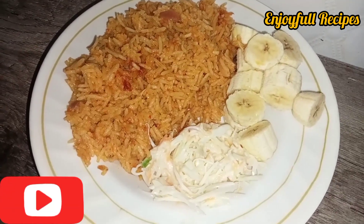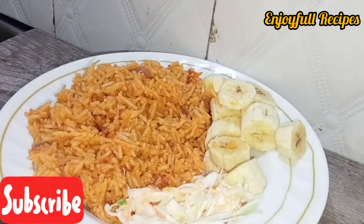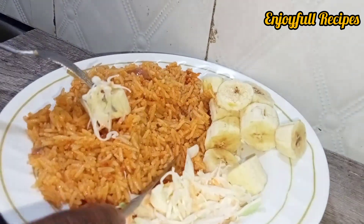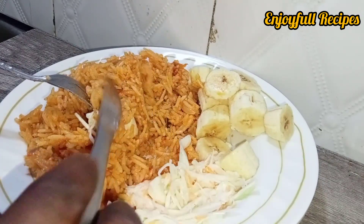Welcome to my YouTube channel. Today we're going to prepare jollof rice, enjoyed with plantain and vegetable salad. If you are new to this channel, kindly subscribe and enjoy today's video.